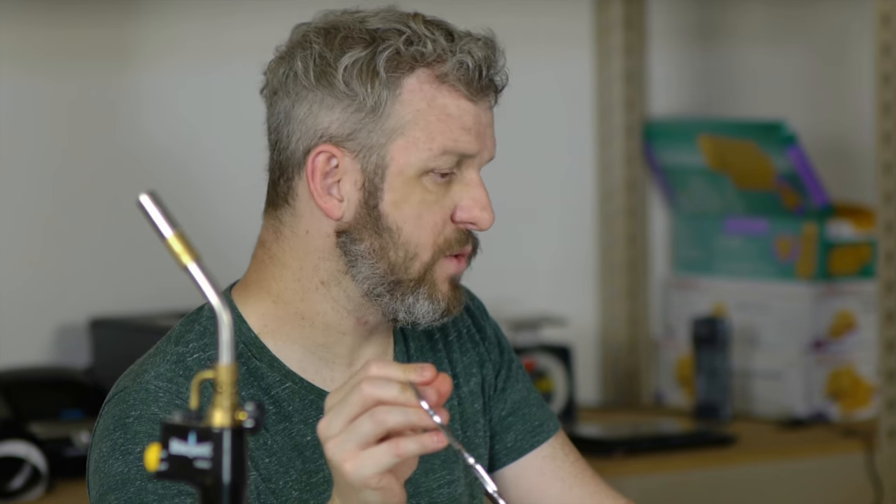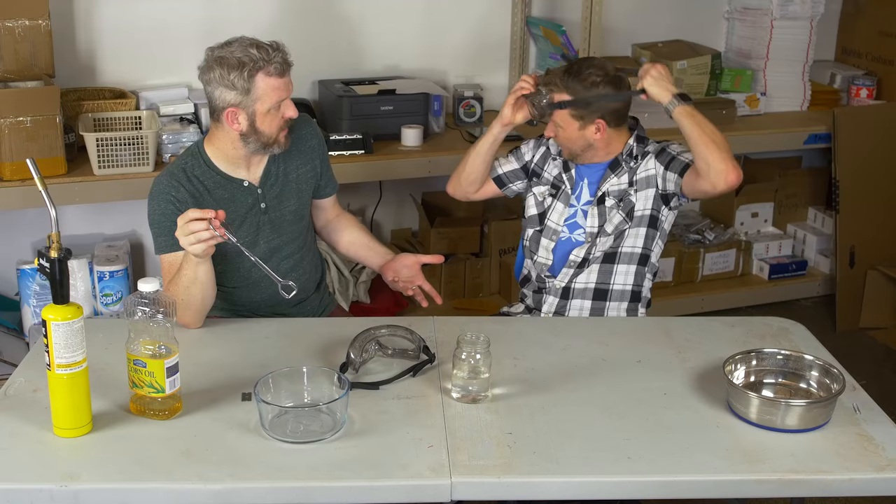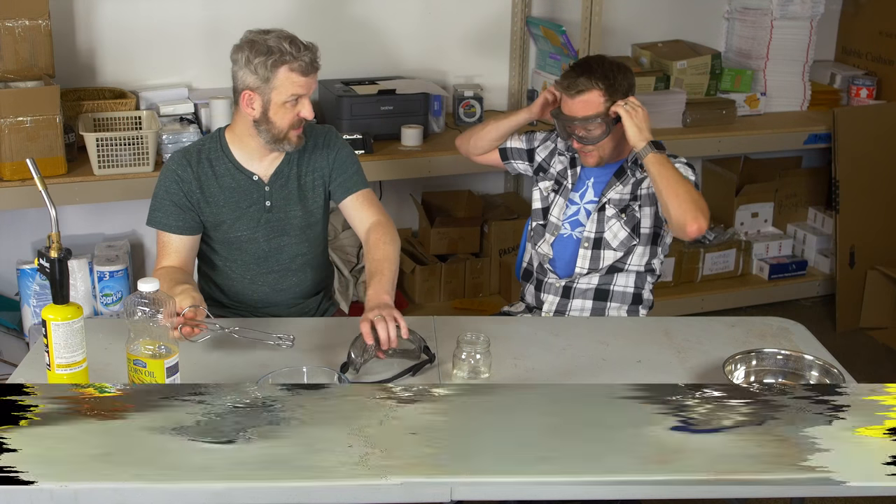I saw a bunch of threads on Reddit and so forth where people tried it and could not get it to work. Oh, so it's a challenge now. I think so. I've already got my game face on, bro. Let's go.